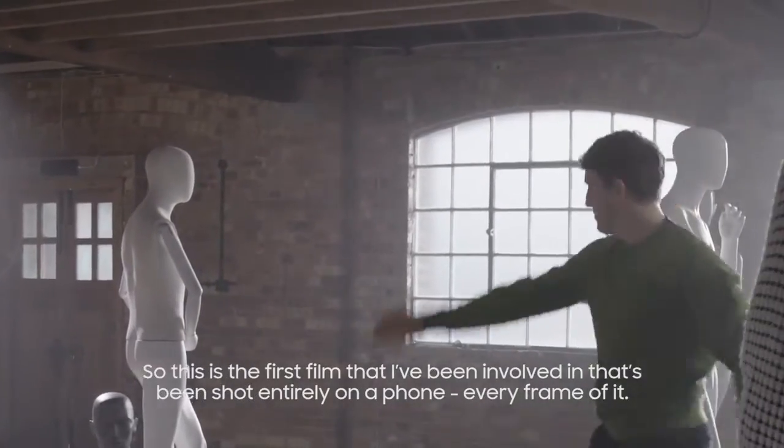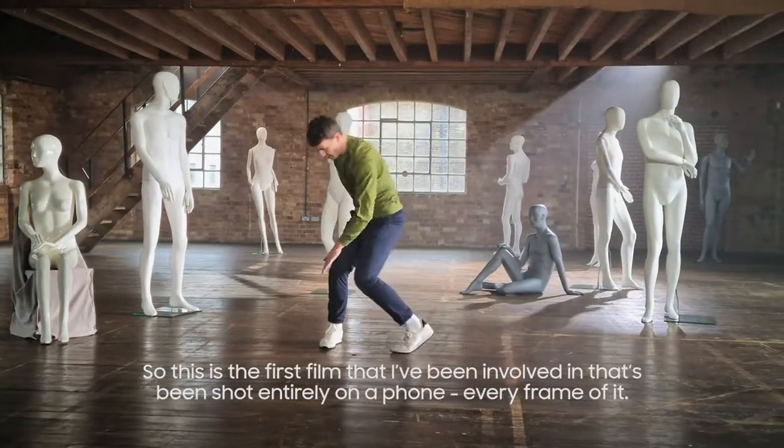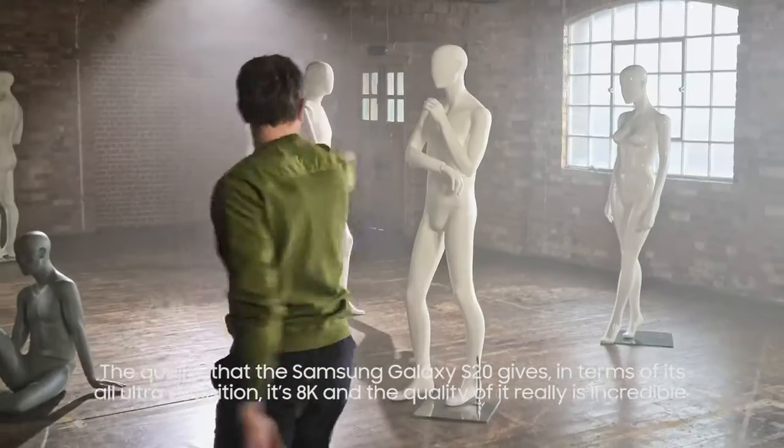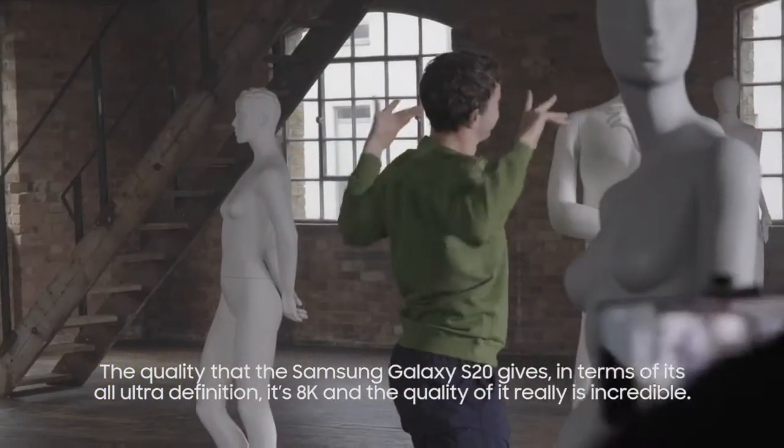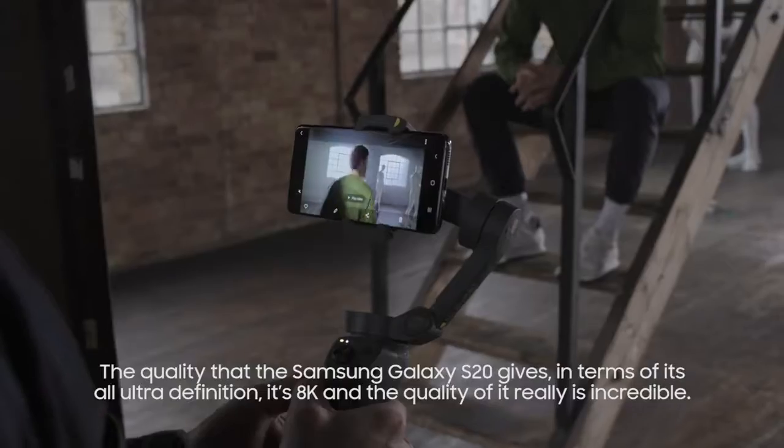This is the first film that I've been involved in that's been shot entirely on a phone, every frame of it. The quality that the Samsung Galaxy S20 gives — it's all ultra definition, it's 8K — and the quality of it really is incredible.